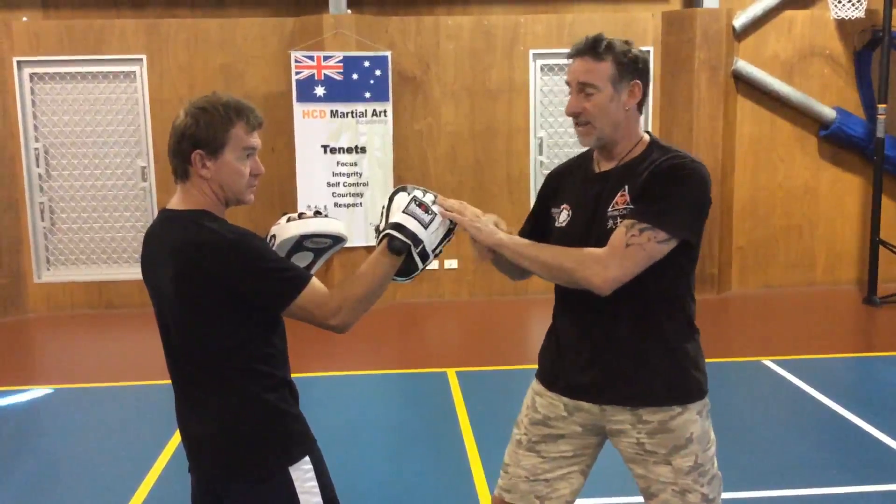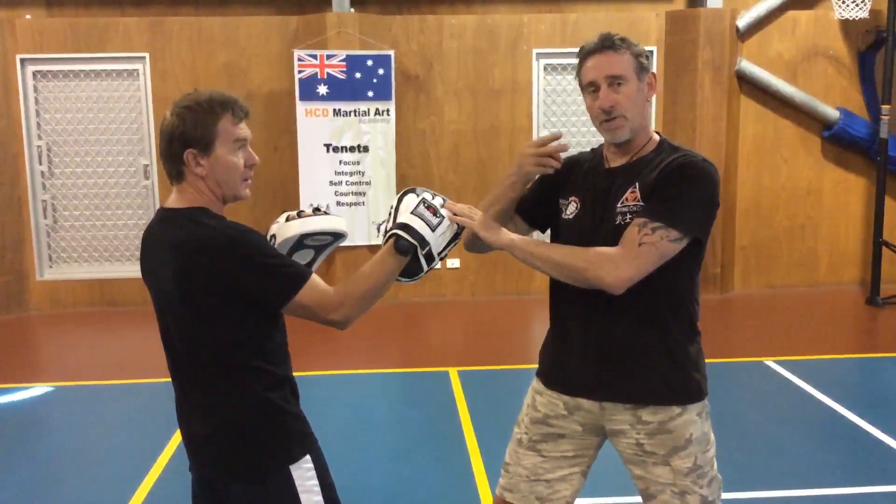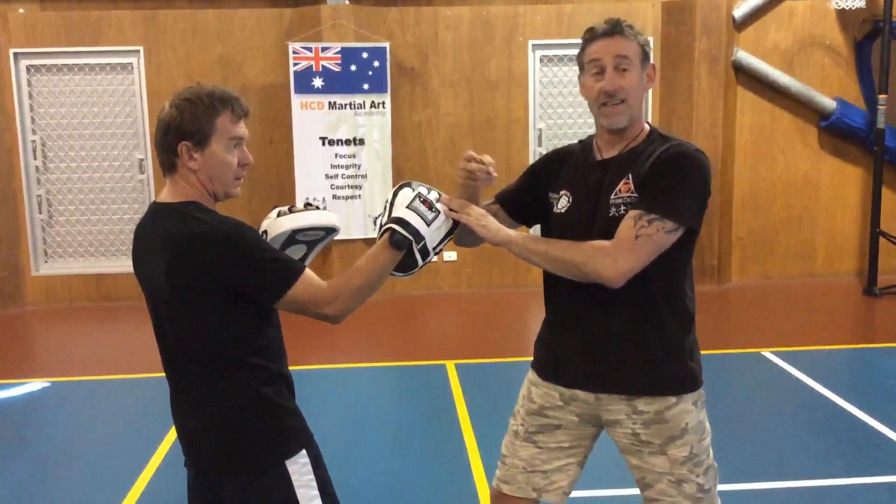The second one is block, punch, punch with a knee. The third one takes the same two movements of combinations one and two, and we're adding in a front kick at the end.